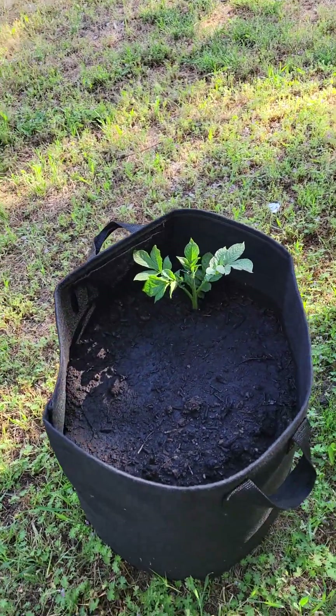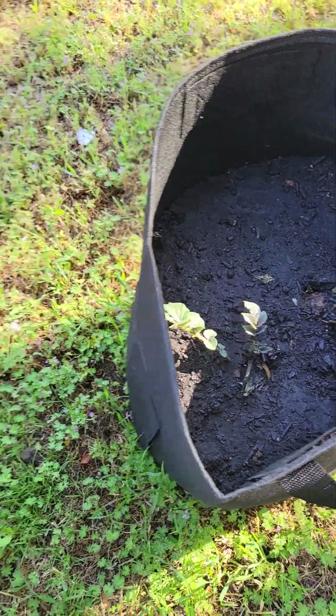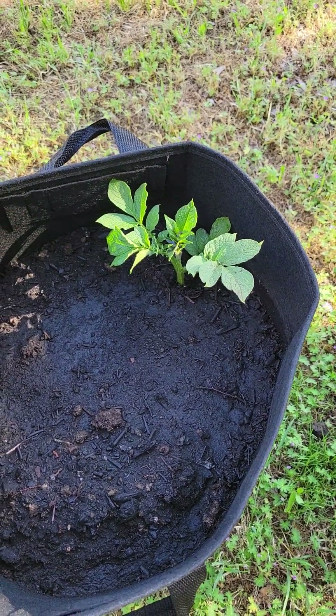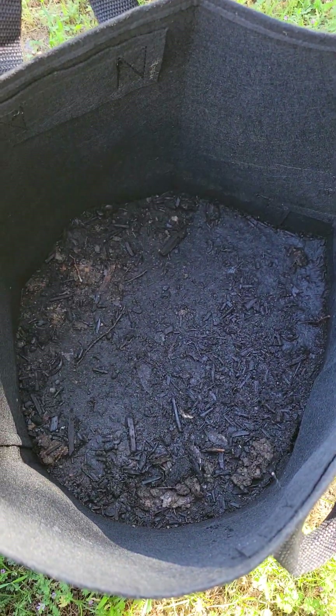Here are my grow bags with my potatoes. This is a purple potato, this is just a regular white potato, and then I did plant some russets over here but that one's not doing as well.